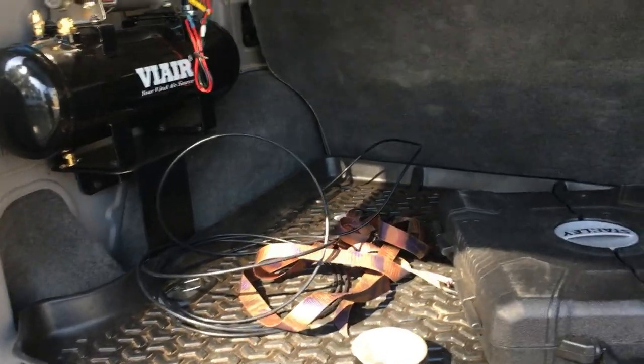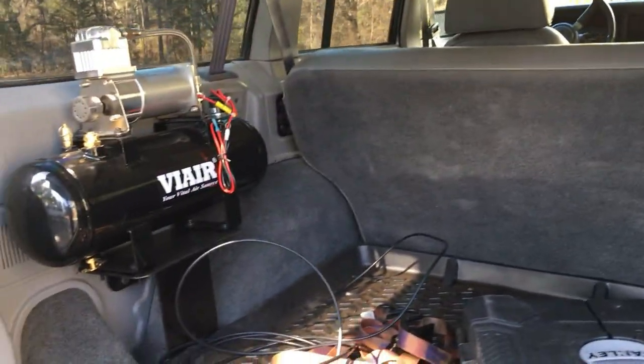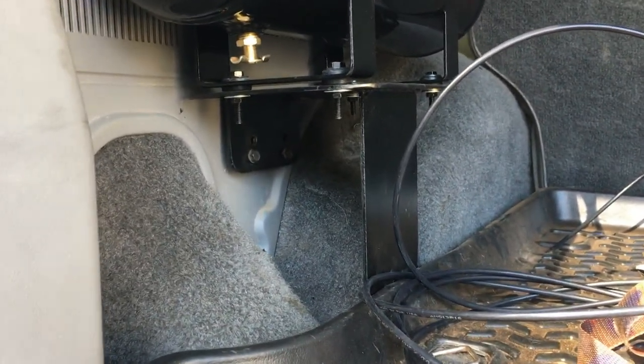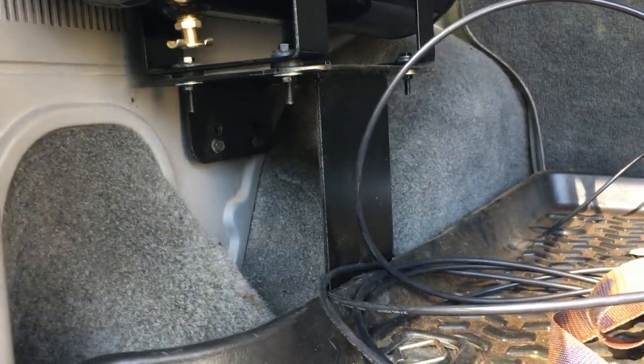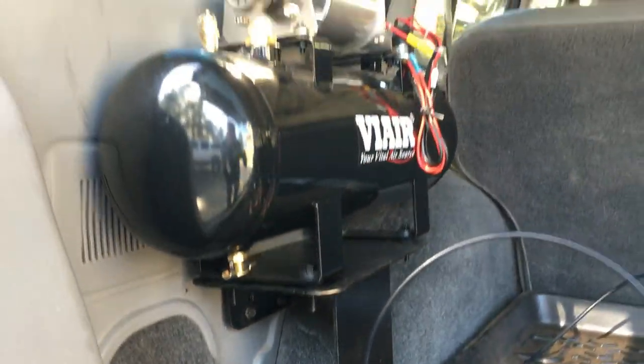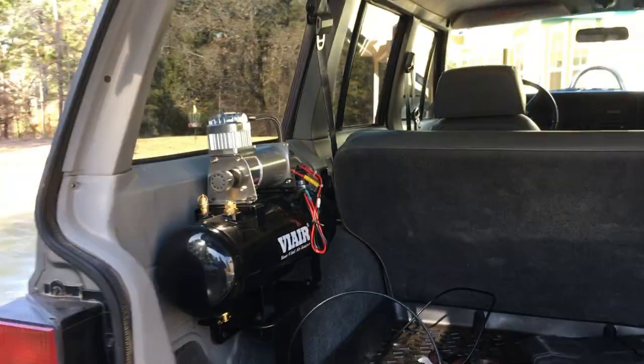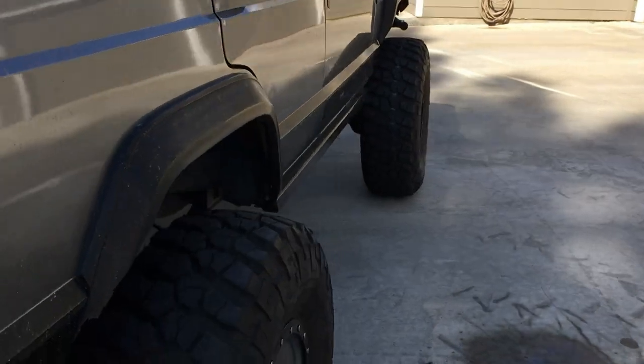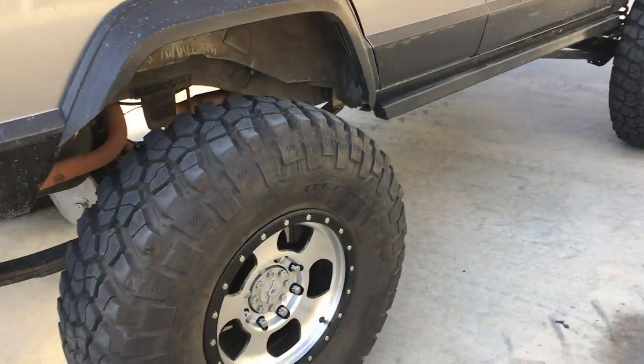We haven't finished running all the air lines yet, but we have our air compressor mounted in the old spare tire slot, which was a perfect spot. We just made a metal bracket — dad designed and welded it up, designed it perfectly, everything's right where we need it. That'll run the rear air locker and be able to fill tires if we're in an emergency situation.